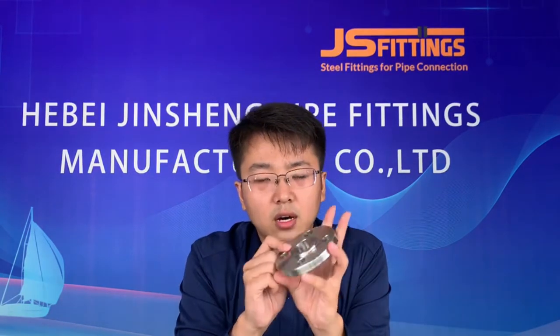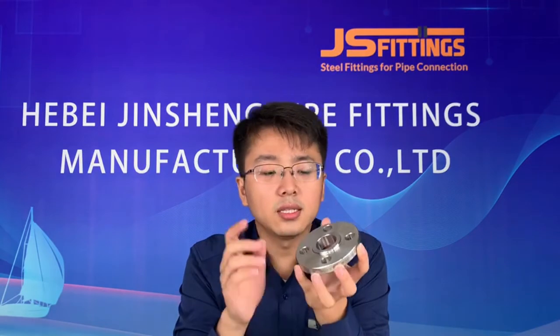The second type is the slip-on flange, which also has a short neck. The welding type is different from the weld neck flange — the pipe goes inside the flange and is welded around the circle. Because of this, the slip-on flange has a lower pressure-bearing capacity than the weld neck flange. The marking is the same: size, type, pressure, material, and standard, plus the heat number.